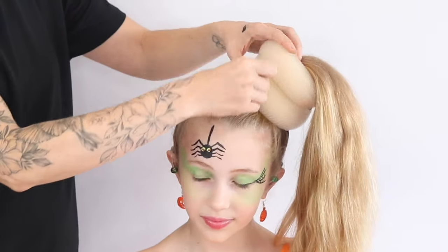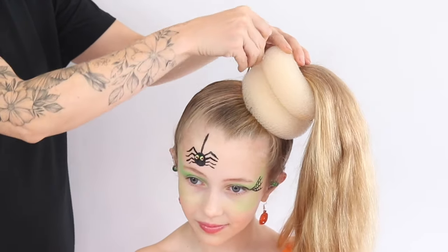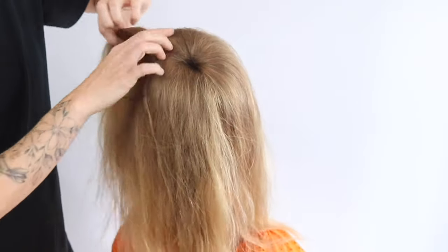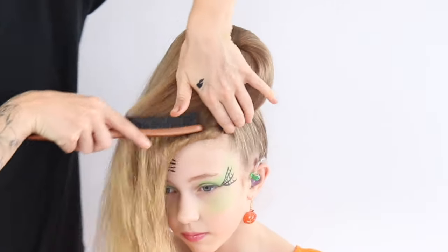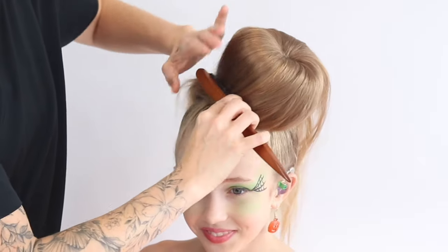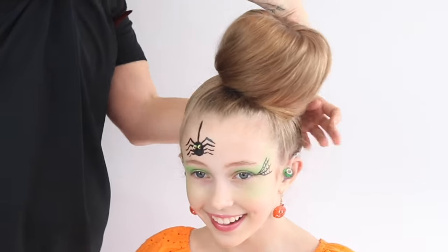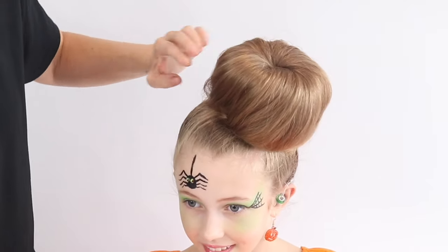I'm just going to attach these to the head with some nice long hair grips. Then we're going to get this hair and divide it up, because we want it to flow all over the donut. I'm just going to use my brush to direct this hair down and then under. When you're happy with it, you're just going to pin that hair into place.